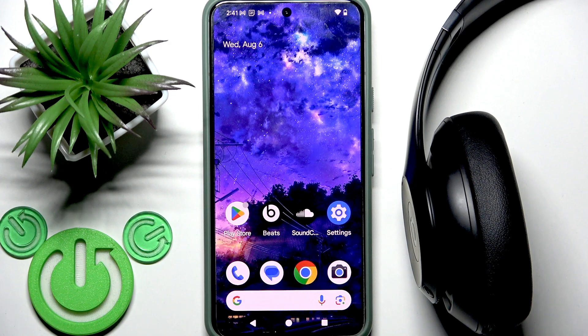Hello everybody and welcome. In this video I am going to show you how to unpair your Beats Studio Pro headphones from your Android device.